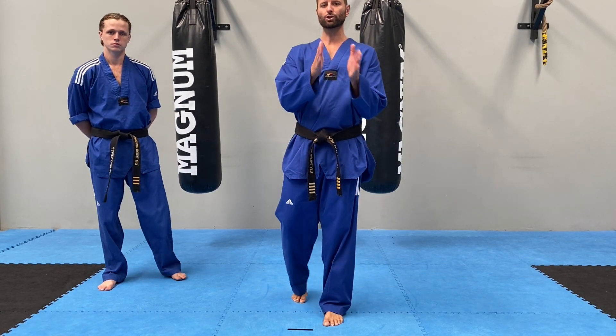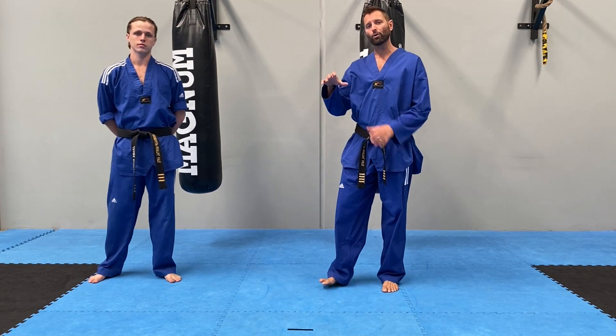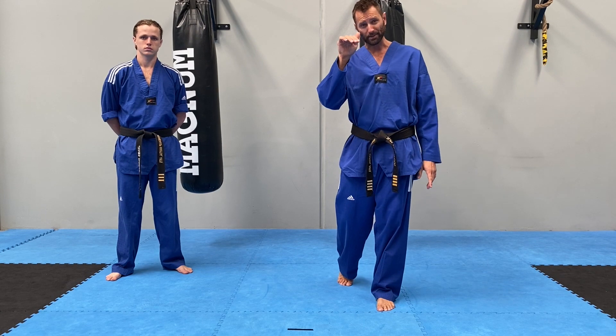Okay team, so now it's time for your patterns. This is a little bit trickier to structure because obviously we've got a lot of different patterns in our club. Whatever feedback or critiques we're giving right now, I want you to always be referring back to your online training syllabus — that has your pattern done forwards and backwards and has all the critiques. For today's video, we're going to go through white belt up to blue belt three and show you some key points to focus on.